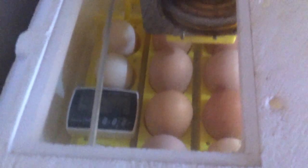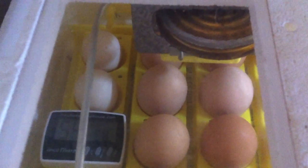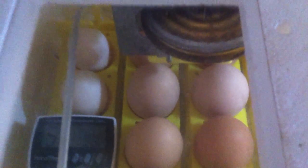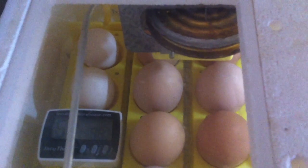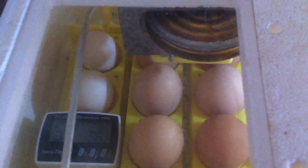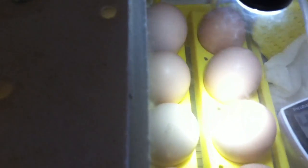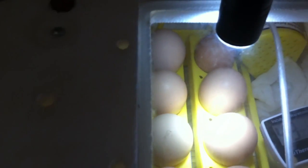I also have this turner in there — the yellow thing where you put the eggs. It turns automatically so I don't have to open the incubator and manually move the eggs to different sides. The only thing I have to check is the temperature and humidity.